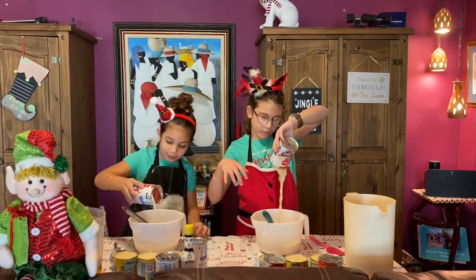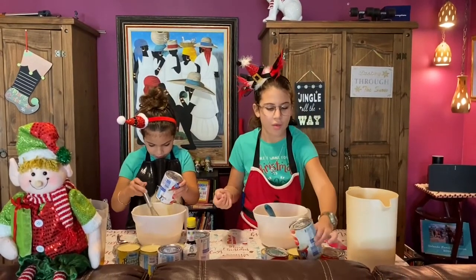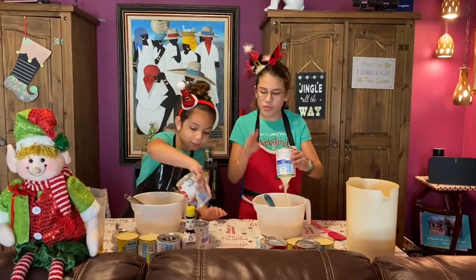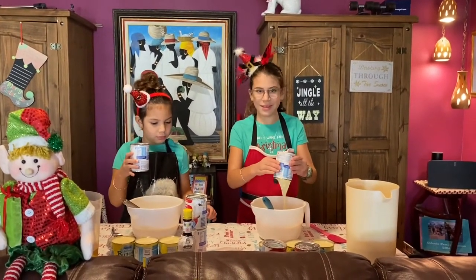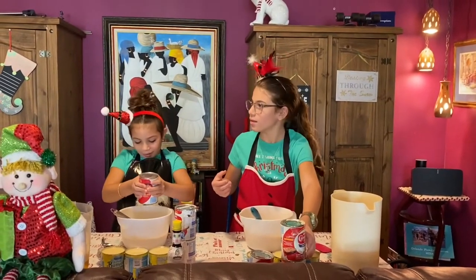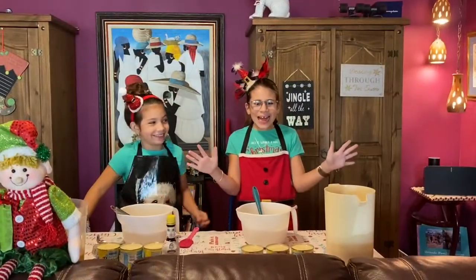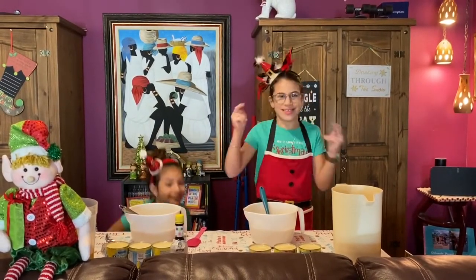I'm on my second can. Pour it in very slowly and calmly. Two. Three. So this is my third one — the last one. This is my third condensed milk, right Gab? You have one more. No, this is my last one. I thought one of the empty cans was one of the full ones. So we put three condensed milk in and we mix it. Sorry guys, I meant evaporated milk that we were just pouring in, and now we're going to pour in condensed milk.